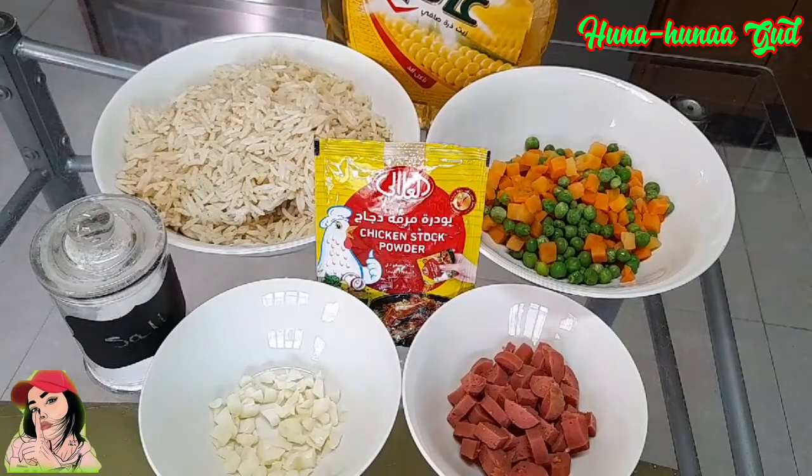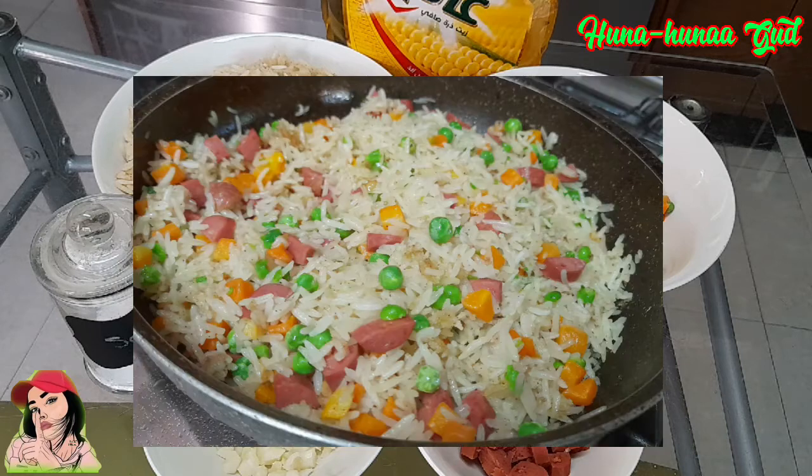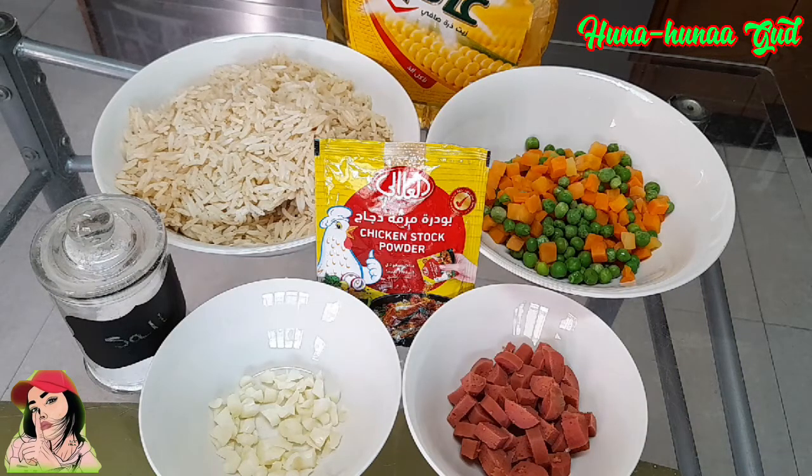Hello guys! I'm back again! So as you can see, maglaluto na naman tayo. So for this video, gagawa ako ng V-Chess Fried Rice para ipartner natin sa ginawa kong tapa.